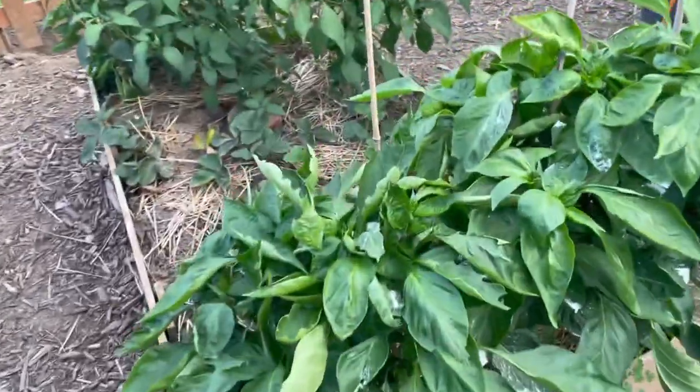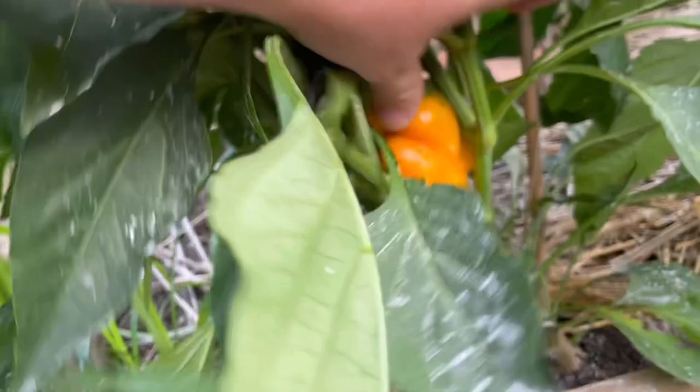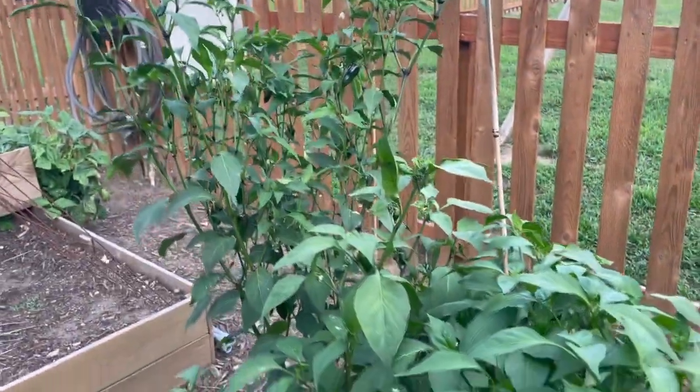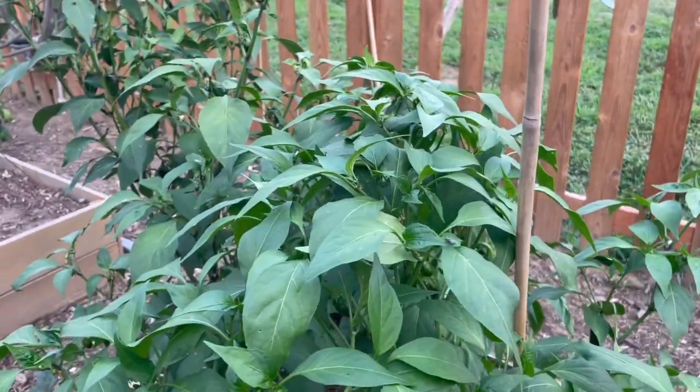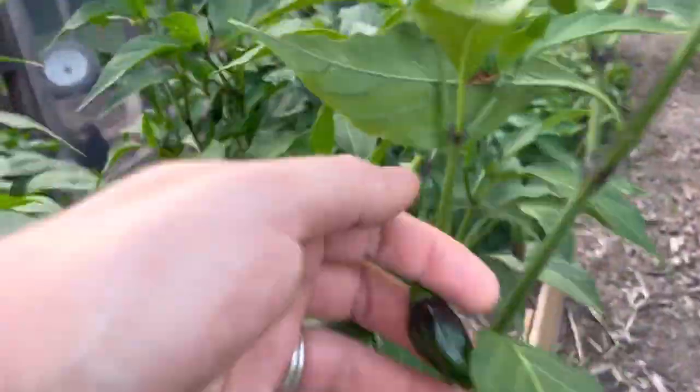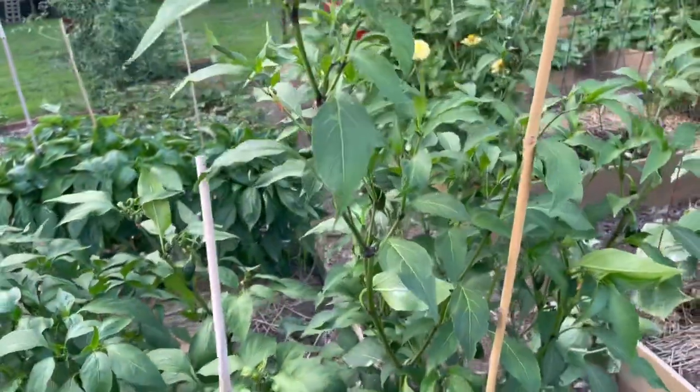Coming over here we have more peppers, and again that same bug got these ones too. But I've gotten quite a few peppers over on this bed - look at how much healthier those plants are compared to the other ones. This is kind of like my jalapeno forest. These peppers have done better - I don't know if there's a difference in the soil fertility or what, but these guys have done great. I expect big things from you this fall, big things, huge.